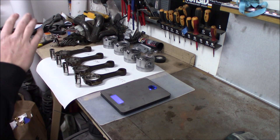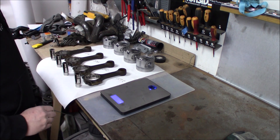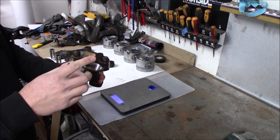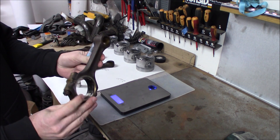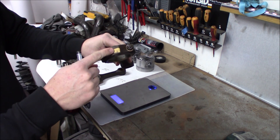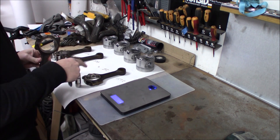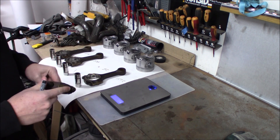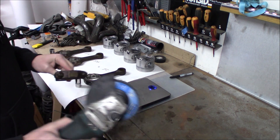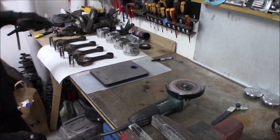The biggest difference was 10 grams, which is pretty significant. So now we're going to adjust by grinding — the lightest one at 842 grams we won't touch. The others we're going to grind off some material right here to bring them down to 842 grams. We'll just use a regular angle grinder and grind off material until we hit the correct weight.